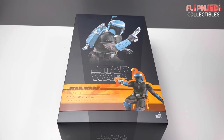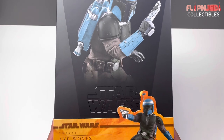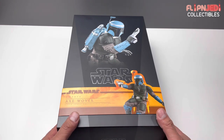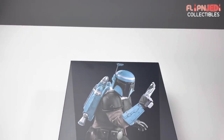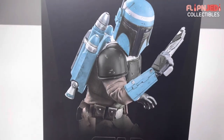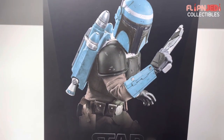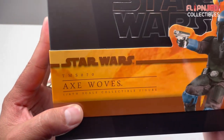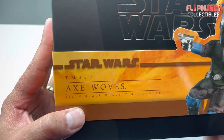Welcome guys, and welcome back for another unboxing video! Today we have an authentic and detailed likeness of Axe Woves from the Star Wars: The Mandalorian series. He fought alongside Koska Reeves and Bo-Katan. If you guys haven't seen the unboxing of Bo-Katan, please check it out — she looks insane. I can't wait to check this one out with you guys. Just look at the color scheme that Axe comes in — it looks epic. Star Wars Axe Woves, TMS-070.